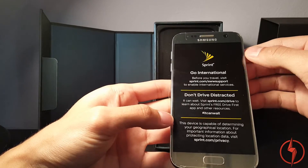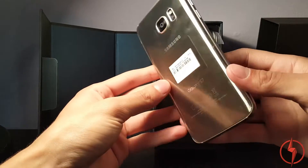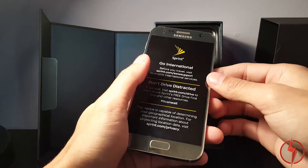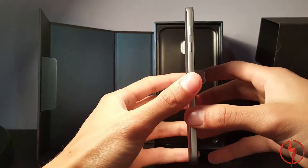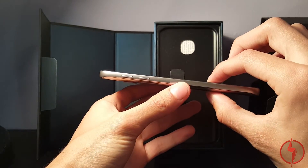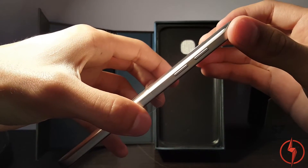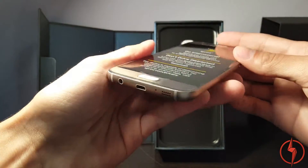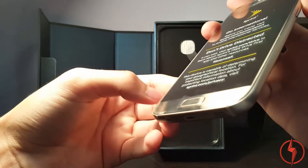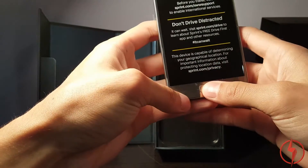It feels solid, just super premium and great. The front screen is rounded off on the edges, which feels really nice, almost like the back — how the back is rounded and feels great. The front is smoothed off on the edges too. This phone is a millimeter thicker than the Galaxy S6, which means the camera is even more flush — you can barely even see it. And the home button is also more flush, and I definitely like that feel.